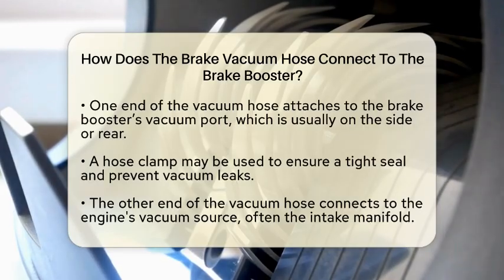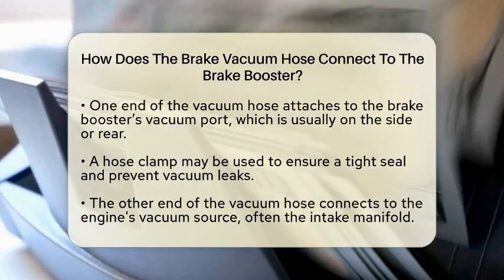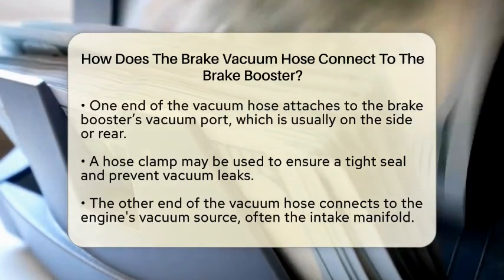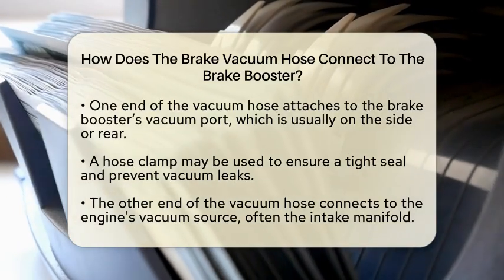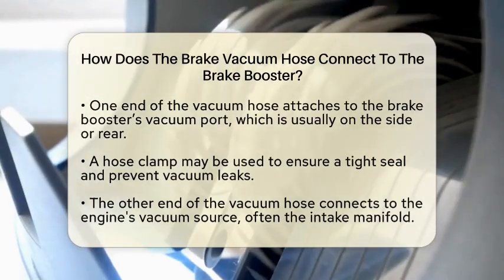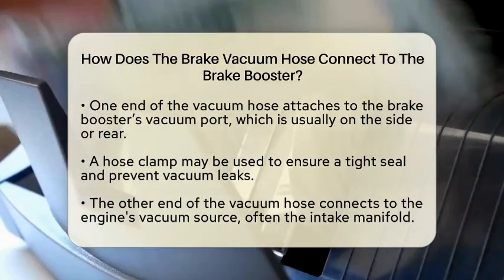Sometimes, a hose clamp is used to secure the connection and prevent any vacuum leaks. The other end of the vacuum hose connects to a vacuum source on the engine. This is often the intake manifold or a dedicated vacuum port on the carburetor or throttle body. Just like the connection at the brake booster, this end should also be tight and secure to maintain proper function.